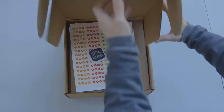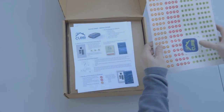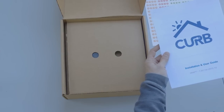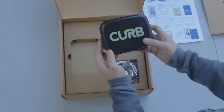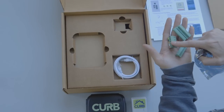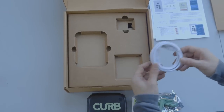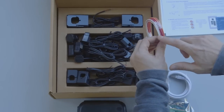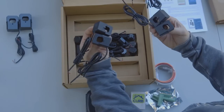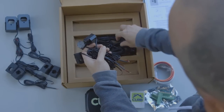First we need to check the package contents. Make sure there is one sticker sheet, one quick start guide, one installation guide, one Curb power hub, one home plug network adapter, one voltage wire connecting block, three CT clamp connecting blocks, one Cat5 ethernet cable, three voltage connection wires, two large 100 amp CT clamps, four medium 50 amp CT clamps, and twelve small 30 amp CT clamps.